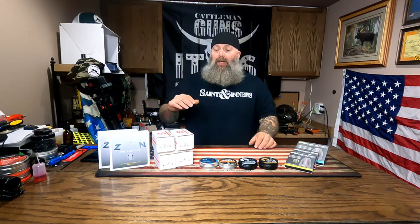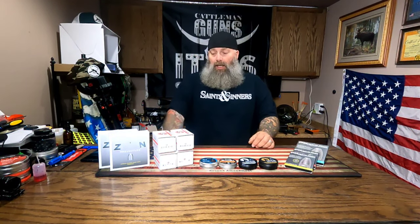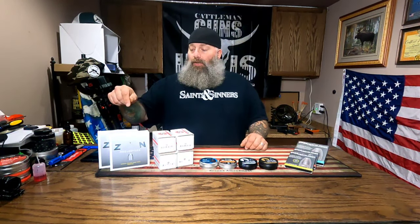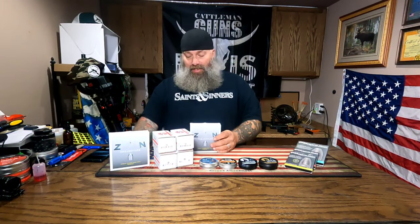Once you get into bigger calibers, the range of grain weights slims down a little bit, so it probably doesn't make as much sense to get a sampler. For 30 caliber Nielsens, I generally just buy a box and try them out. There's also a great new company, Zon Slugs - this is the 25-caliber stuff, he has 37-grain and 33-grain options, which gives us some options to pick from and tune our gun accordingly.